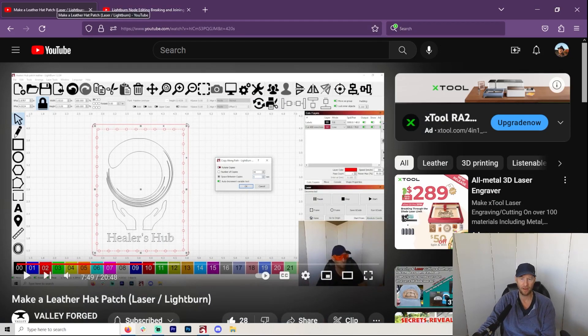Hey, hey, hey, welcome to another Valley Forged. Today I am talking about how to make these little stitch holes or circles, or whatever you want to call them.